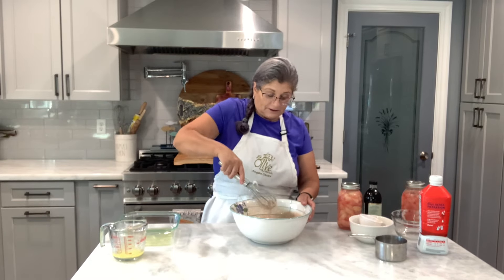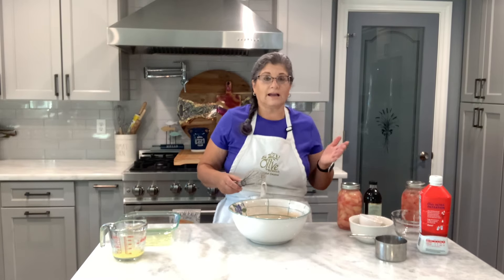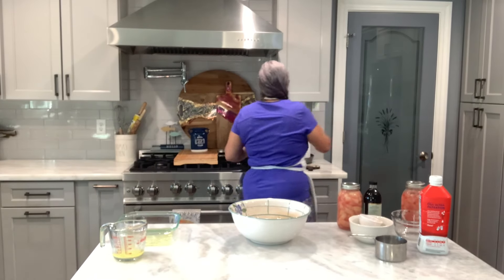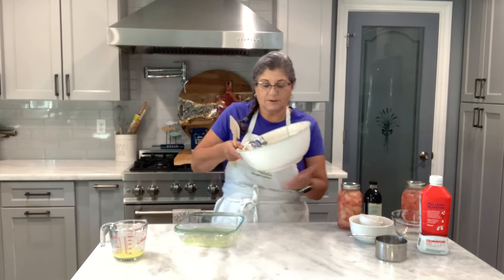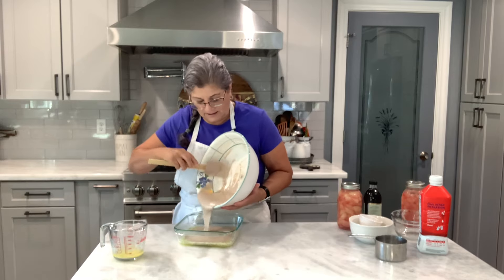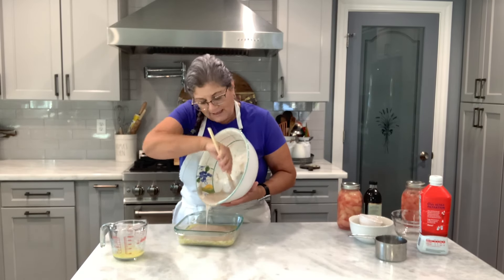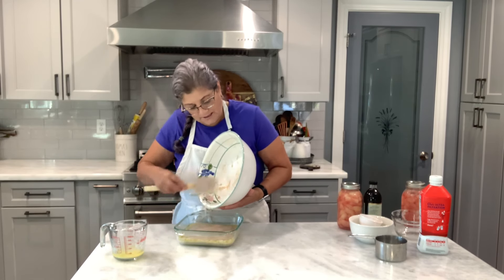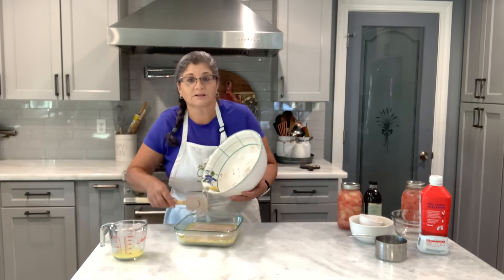A friend of mine always gives me these peaches. Yesterday she brought all these peaches and I had to find a way to use them. My oldest son — this was one of his favorites because they would eat this with a scoop of ice cream and in no time I had a dessert. When my kids were home, they had to have dessert every night. It could have been cookies, it could have been brownies, but they had to have dessert, so I always made some for them.